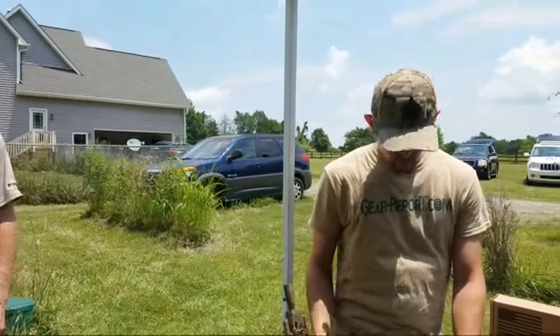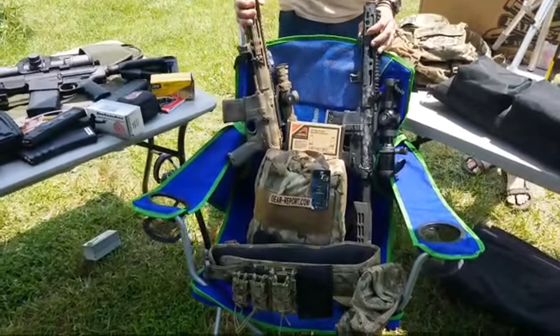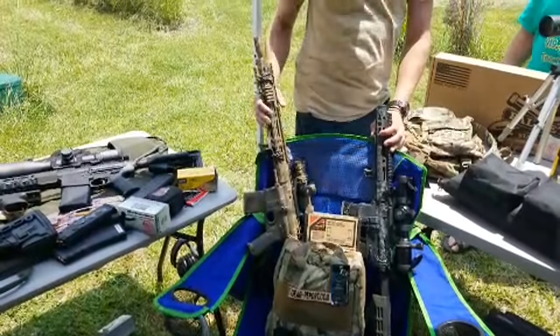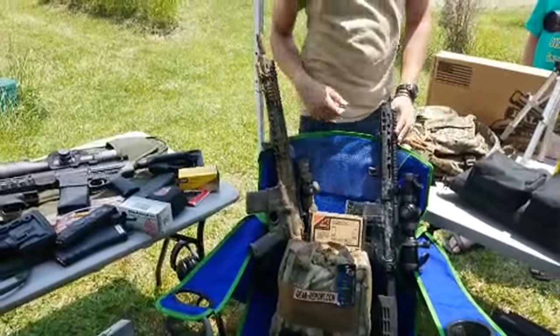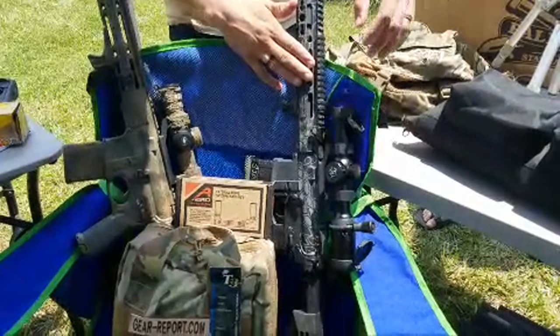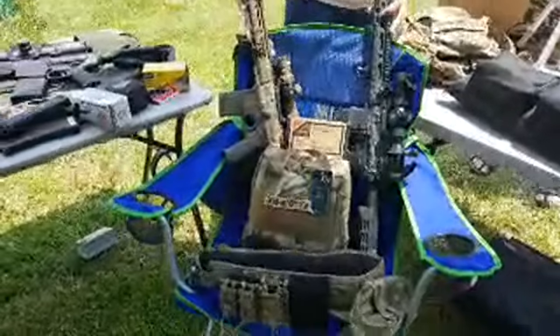I've got a couple of scope mounts here from Aero Precision on some of my different hunting rifles. This is a coyote rifle — I've got a barrel and the GPO scope, 1x8, super awesome. And this is my .300 Blackout deer hunting pistol with a Sterka 1x6, also a fantastic scope. There are two different Aero Precision mount profiles: this is the extended profile, and this is the standard. They're a great mount, very lightweight — I'm very impressed with them so far.